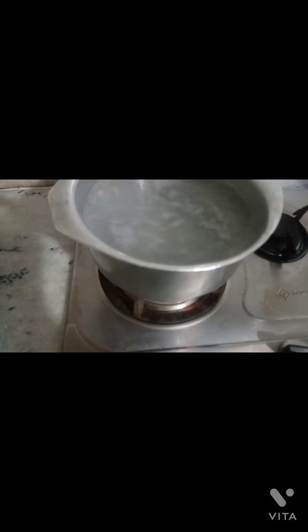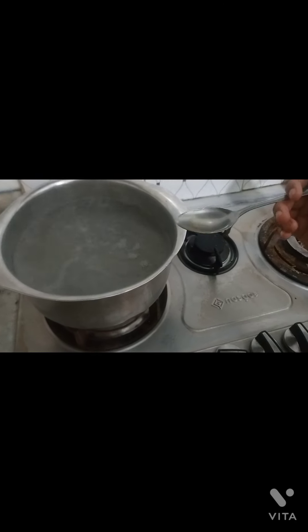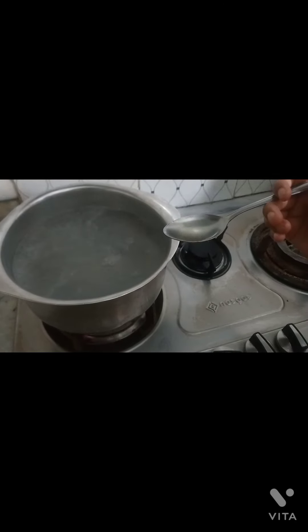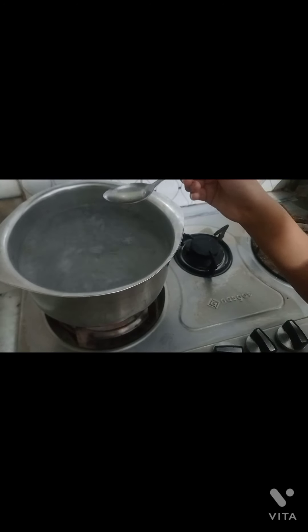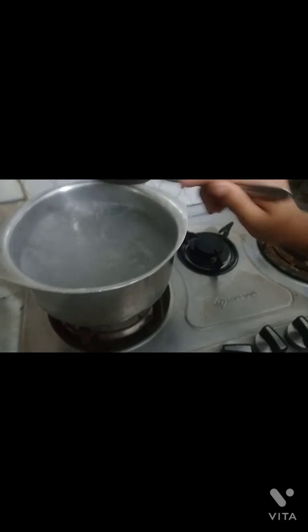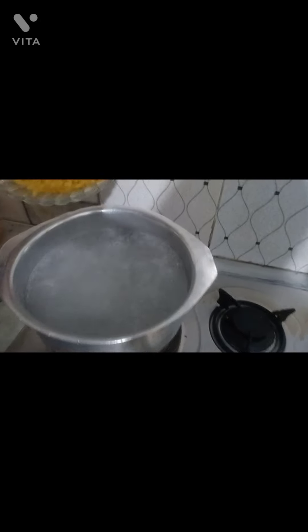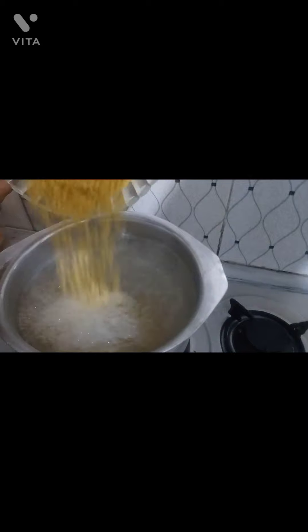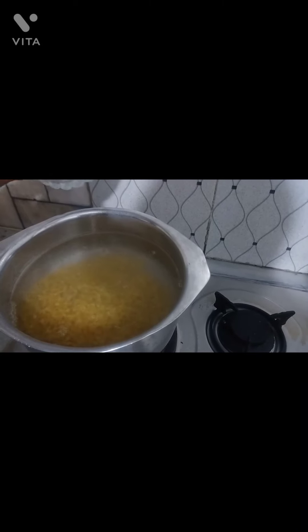I am taking water which I am going to boil. I am adding 1 teaspoon of oil, and now I will add 2 cups of raw pasta and boil it.